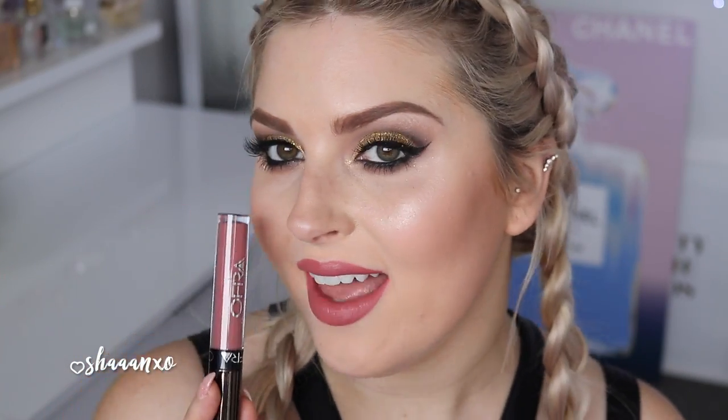Next up is charmed. That was such a bad application, but you can see the color really well. That is Charmed — it's like a deep raspberry nude. I feel like this would look so good with a bronze smokey eye.